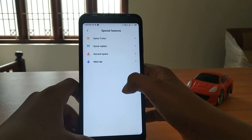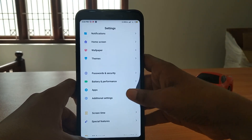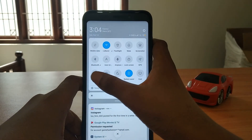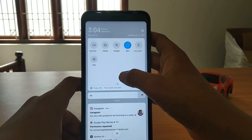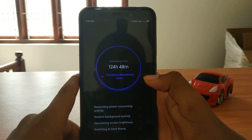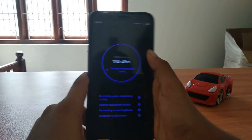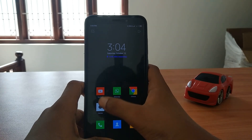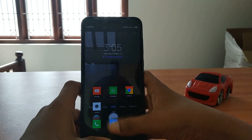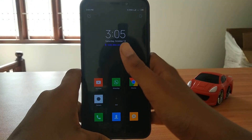Let's go to special features. The notification bar has been changed, the background has been changed. Even there is Ultra Battery Saver, which is usually better than the normal battery saver. It says at 42% you get 12 hours and 48 minutes. But there is no dark theme in MI 11, and the camera has no animation in this Ultra Battery Saver mode.